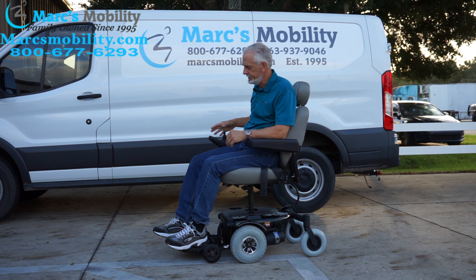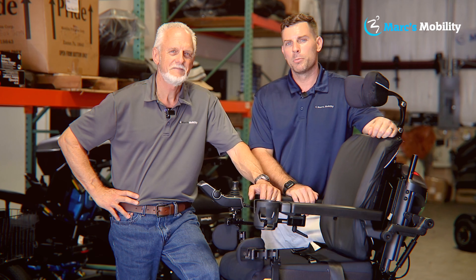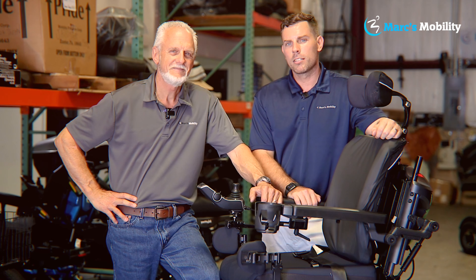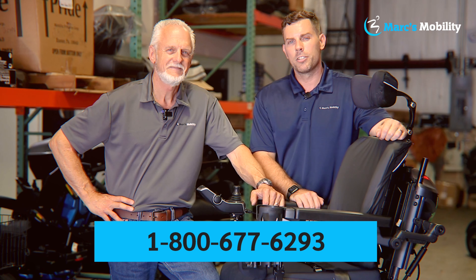The seat on this chair is 20 inches wide by 19 inches deep — a really nice, high-quality seat. It has the extra large foot plate, which is a little longer than most. When you flip the foot plate up and exit, there's nothing in front of you. Here is your reset button — if you ever need to reset the power, that's where it is.